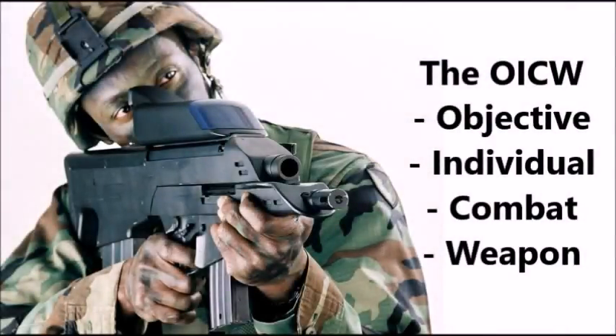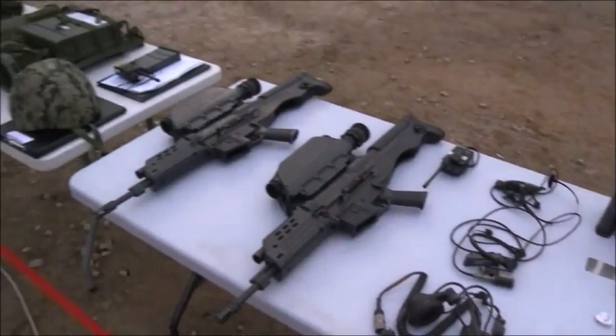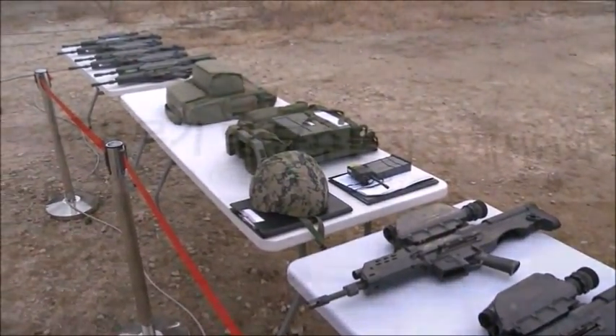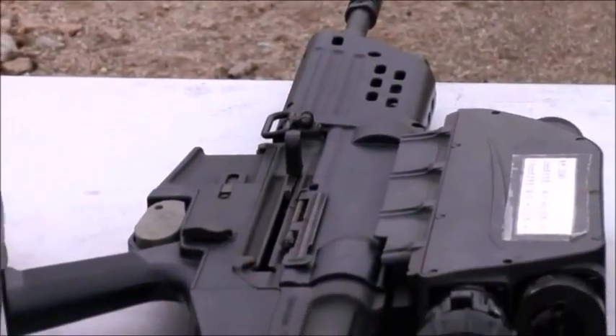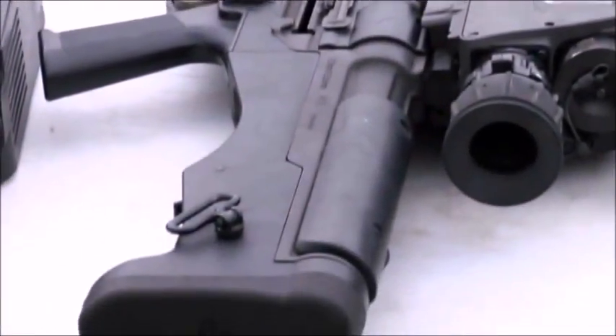What's up YouTube, this is J Man Time, and today I have a video on OICW. The OICW actually started way before the XM-29 project, so let's go over the early OICW type weapons before we hit the XM-29.